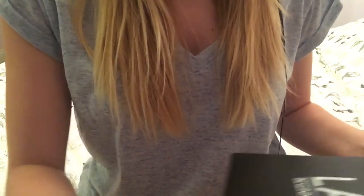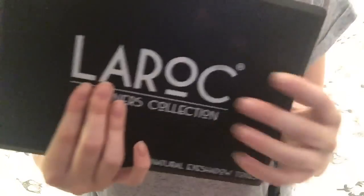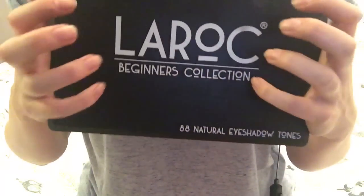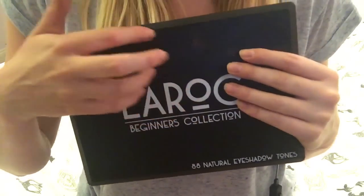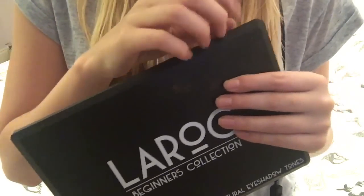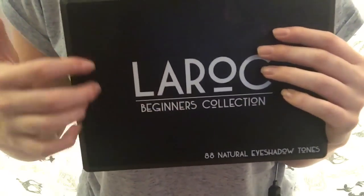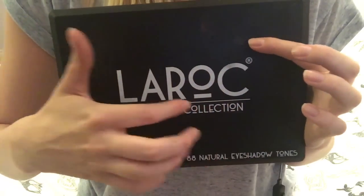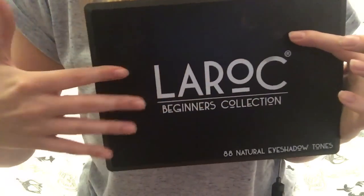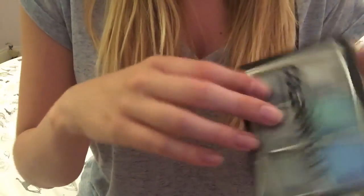So that's that palette — that's the majority of the interesting colours swatched. I think they look kind of nice. I'm really excited to try them out. So let's go on to this miniature palette.